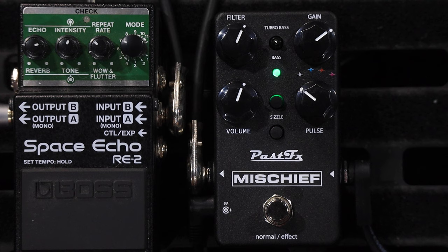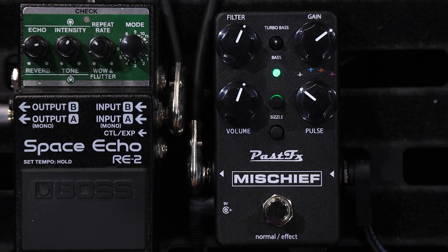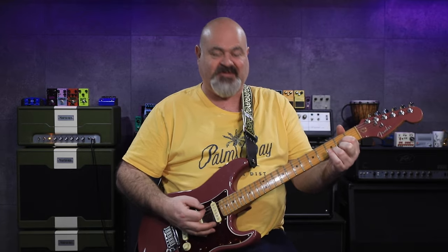Oh my God, I love it already. With the LED in green, this is adjusted in stock mode using an old original vintage LM308 op amp. I'll go through the gain and the filter really quick, and then we'll get into all the different tricks this baby's got up its sleeve.